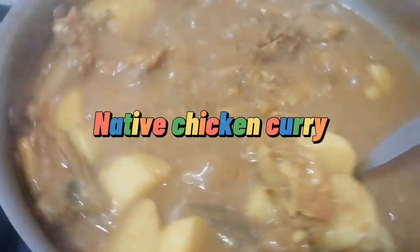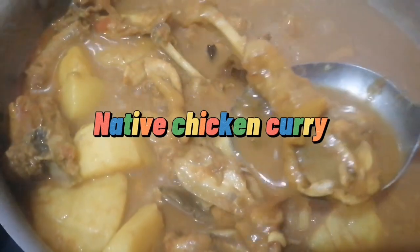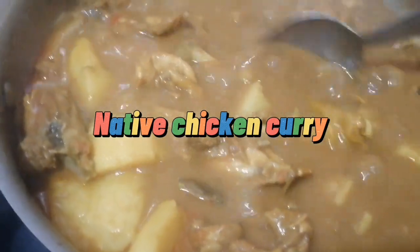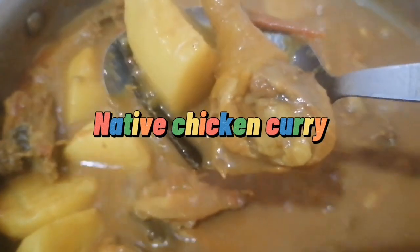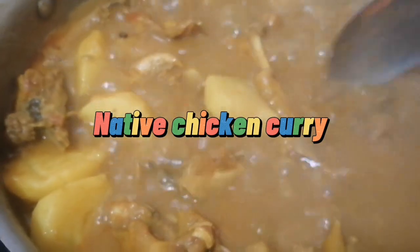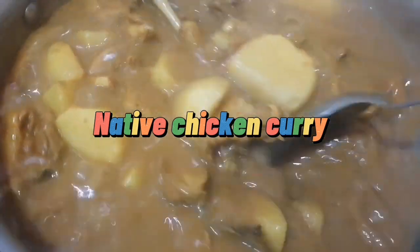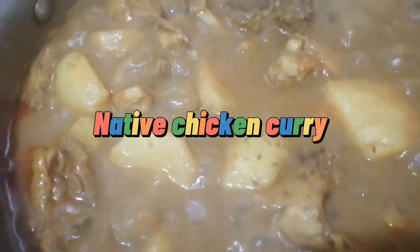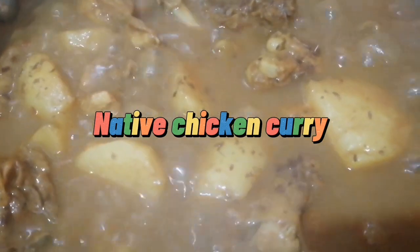I'm just preparing everything now so that in the early morning we just need to make it hot. That's why we're getting it ready like this. Okay, the chicken is almost done.